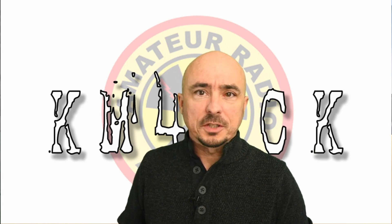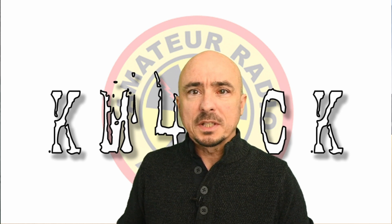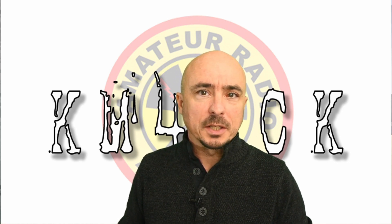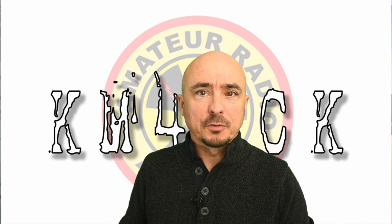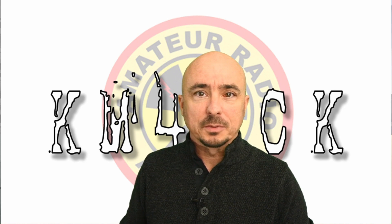Hey, welcome back guys. This is Jason, KM4ACK. Today we're going to be taking a look at the Retevis H777 radio and why you might want to have a few of them in your shack. Stick around and we'll get right to it.